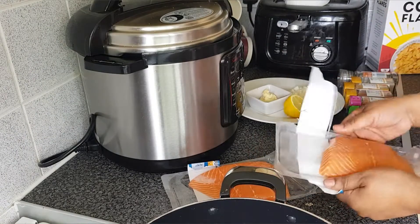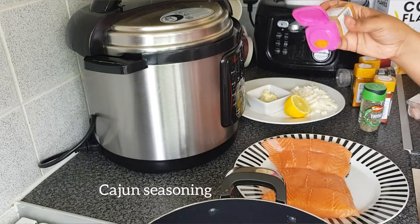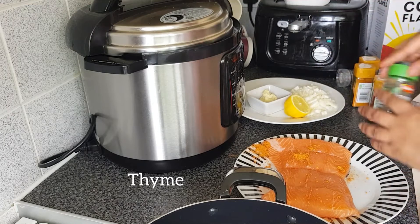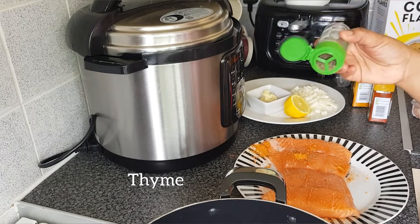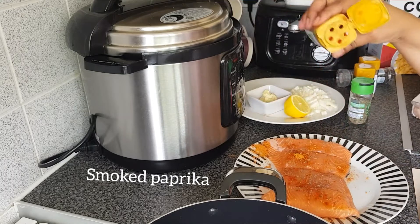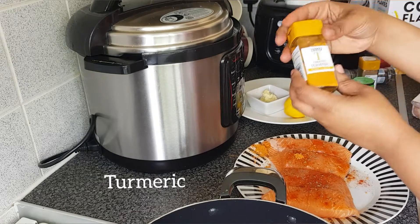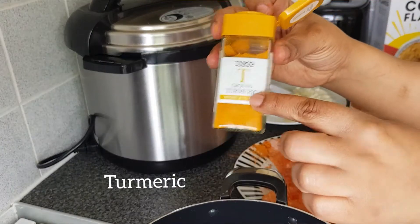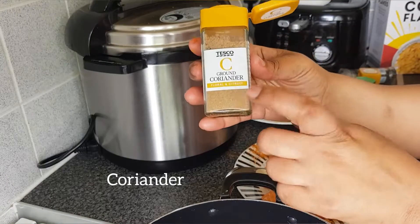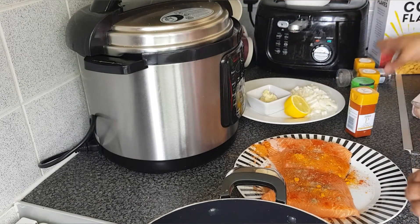I'm going to start by seasoning my salmon. I've got my spices ready. I'm starting with the cajun seasoning — as you can see, thyme. I'm also adding smoked paprika, and then some turmeric, and I'm also going to add some dried coriander — ground coriander.